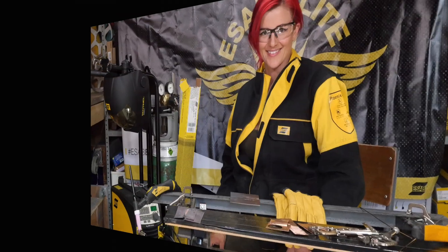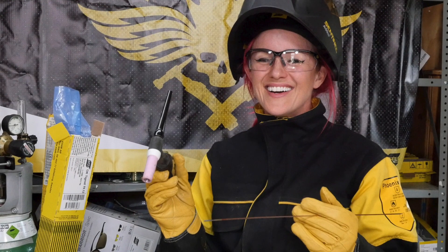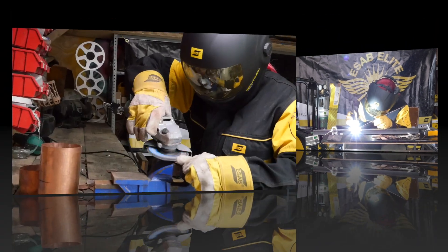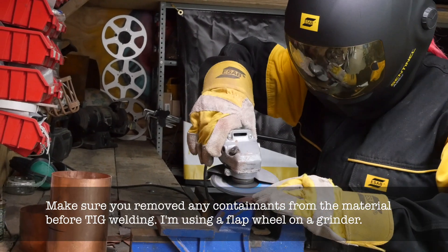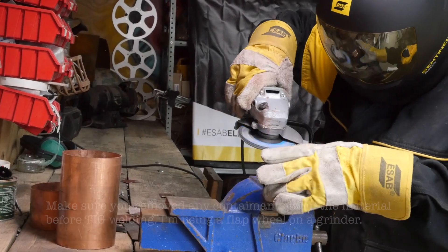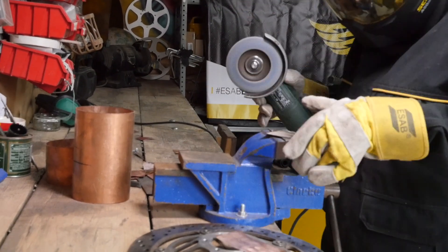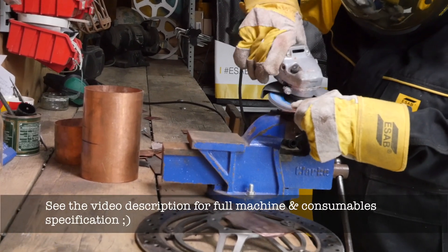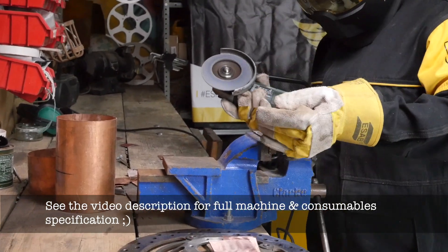Hi guys, so this video started off as a photo shoot, but as I was all set up I decided I'd try welding thin copper sheet with argon gas. I know a lot of professional welders will say you've got to use helium gas to weld copper, but I had the right copper rods here and I thought I'd give this a go and test it out so that you don't have to. I'm using the Isar Caddy TIG, which is an AC/DC single phase machine. I'm using copper TIG rods called OK TIG rod 19.12, and I'm using a lanthanated tungsten.